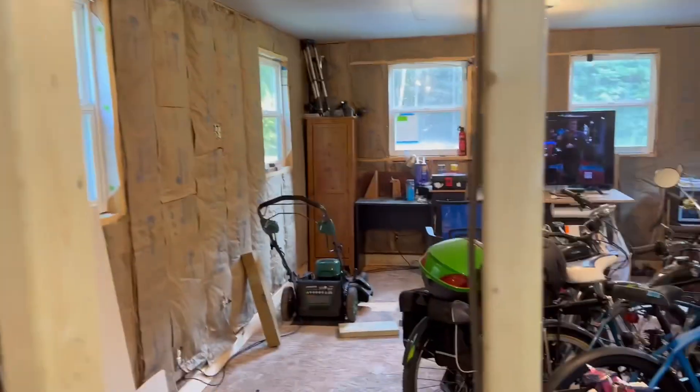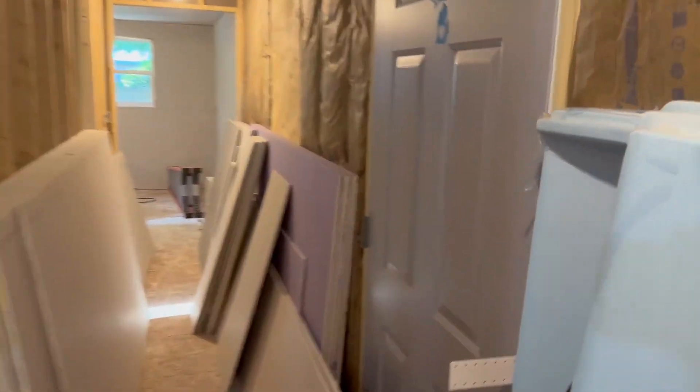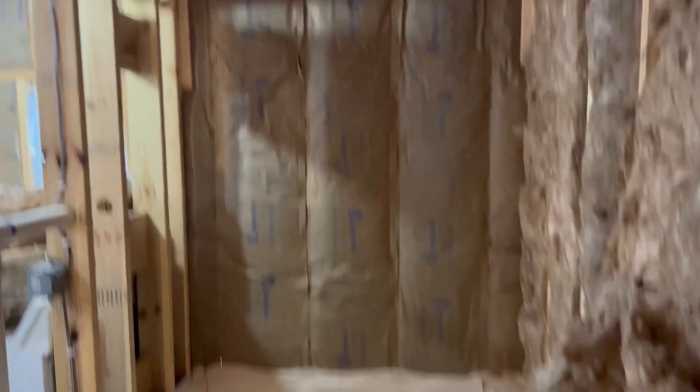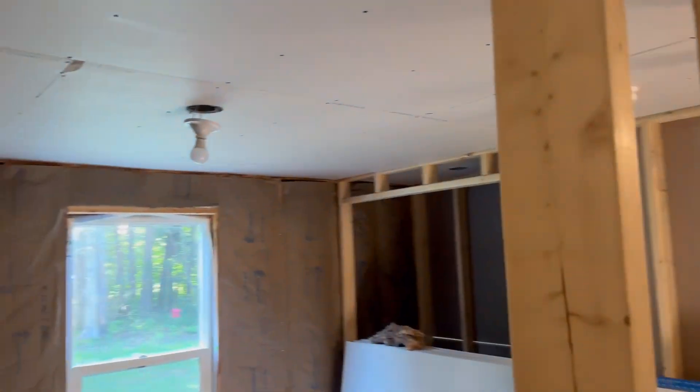Tuesday morning. What did we do Sunday? Sunday we went to Menards, and we got 58 sheets — all the drywall. We got the purple board there. See that? That's the mildew and moisture-resistant drywall. And we got it up on the ceiling in the bathroom so far. We can't do the walls until we get the tubs around in, so that's kind of next on the agenda after we do the second bedroom drywall.